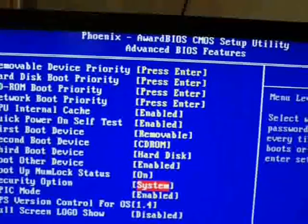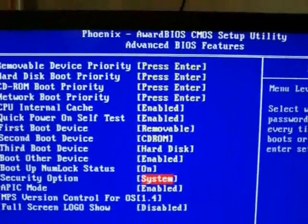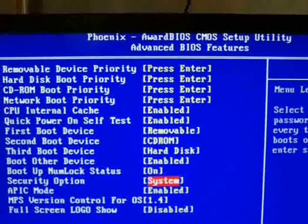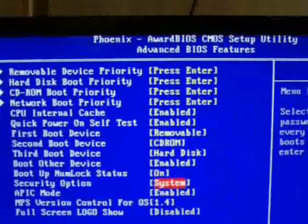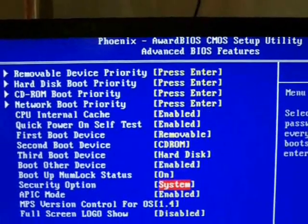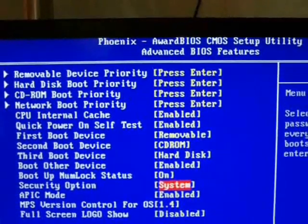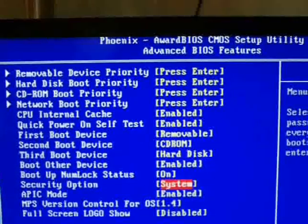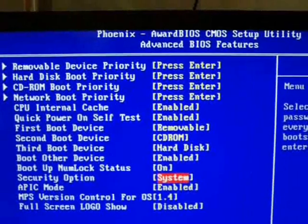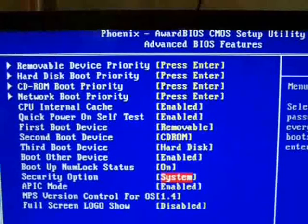When that's all set, every time you boot your computer up they'll need to enter a password. This is useful for locking a computer. A computer's two major parts are the hard drive and the motherboard. The motherboard is basically the main part — when your computer boots it boots off the motherboard — so to use that computer they'll need to enter the password, or disable the password, or they can just remove the hard drive and access their data that way. So this option basically secures a single computer.